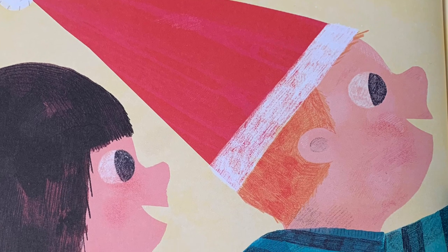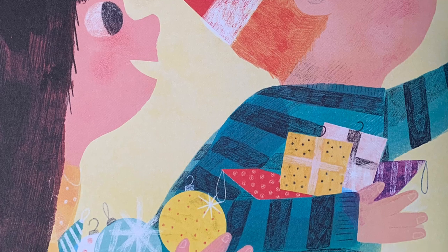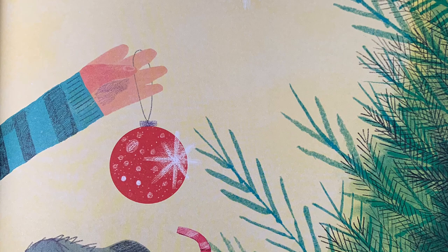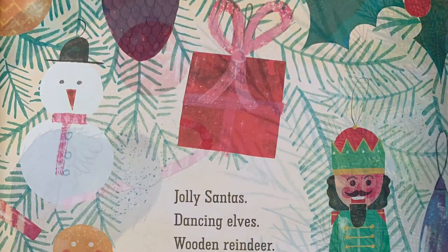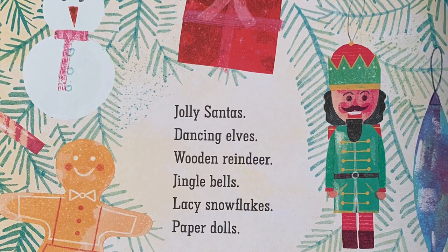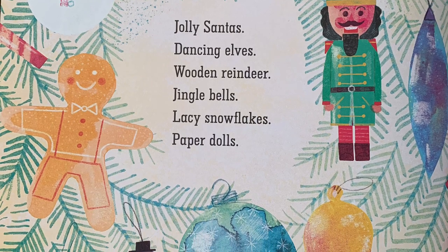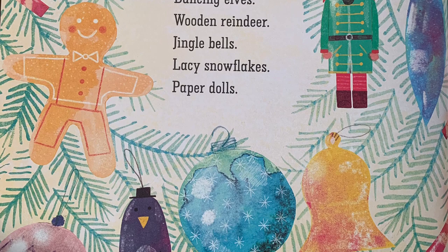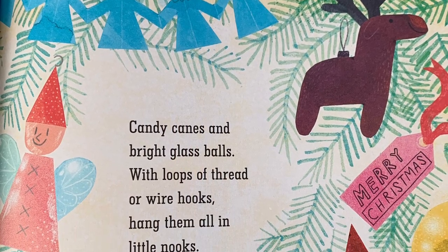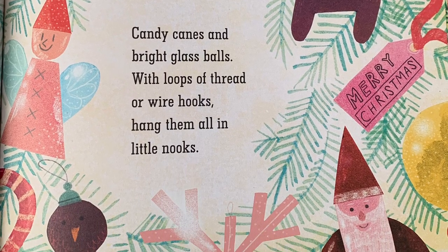Hang ornaments upon your tree — what kind of trinkets will they be? Jolly Santas, dancing elves, wooden reindeer, jingle bells, lacy snowflakes, paper dolls, candy canes and bright glass balls. With loops of thread or wire hooks, hang them all in little nooks.